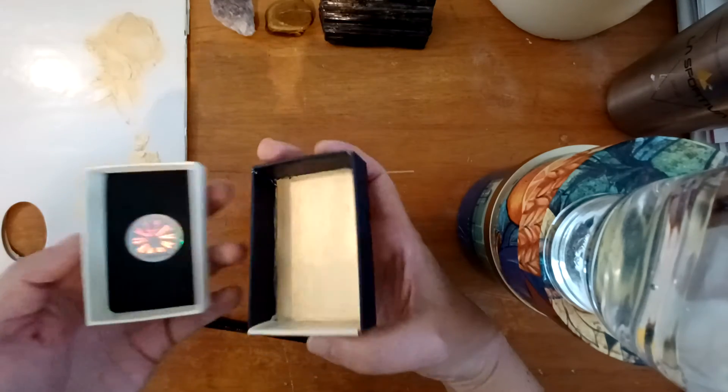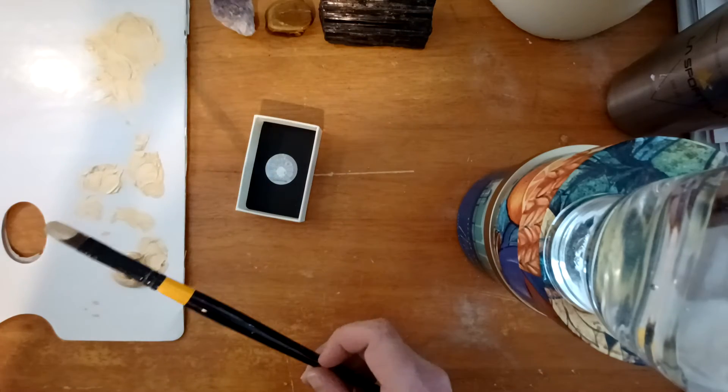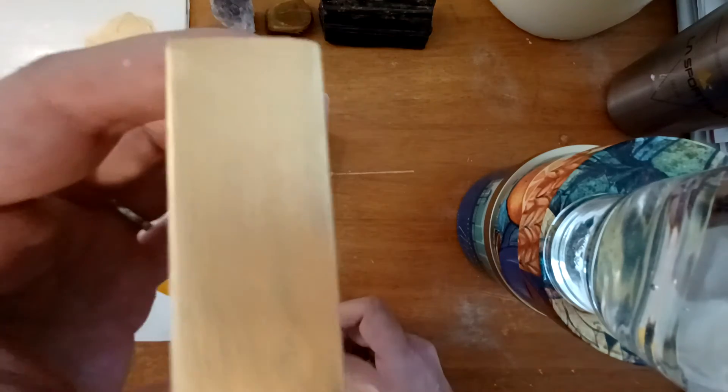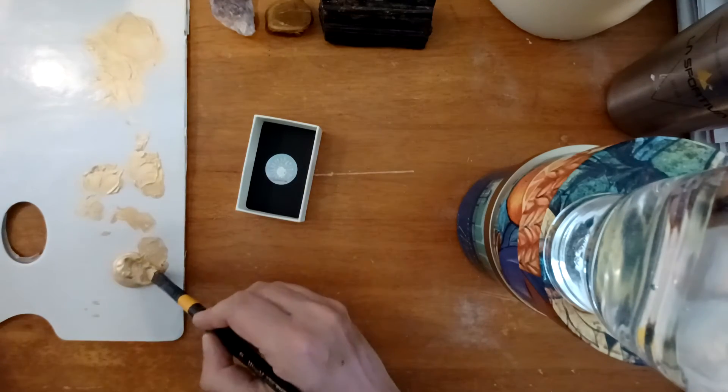I'm just going to show you here on this end because I can see there's a little bit of wordage still showing through, so we're going to do one more coat of paint.